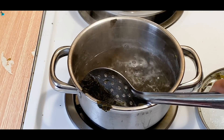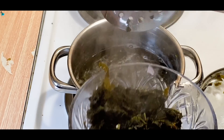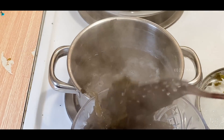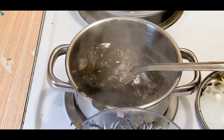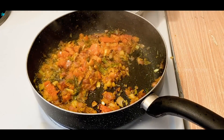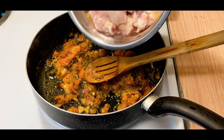I will mix these gongura leaves in a little bit. There are gongura leaves available in the US — in India as well. I will mix the chicken with the onions and tomatoes.